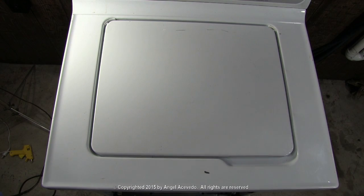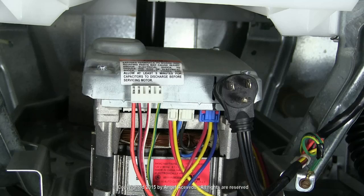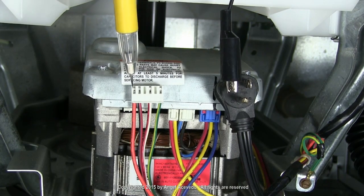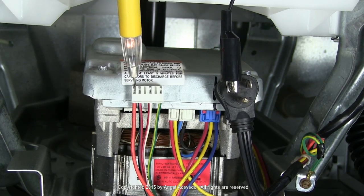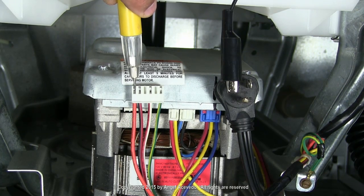With the washer door closed, place the continuity tester between this terminal on the plug and this orange wire. If the light glows on the tester, the door switch is working okay. If the light doesn't light up, the problem could be a bad door switch or a broken wire to the door switch.